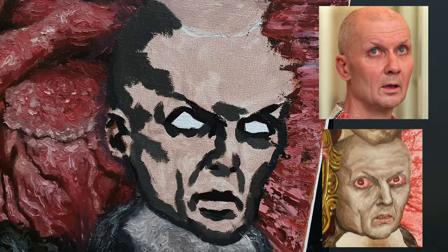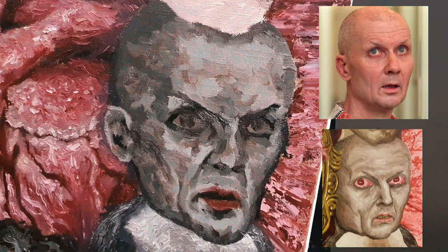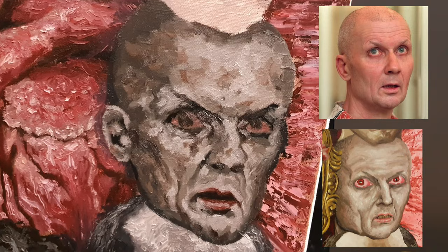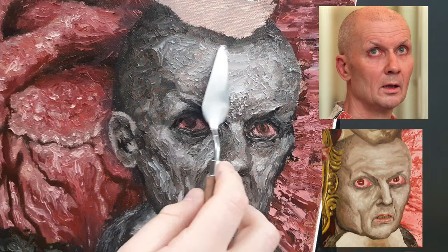Next it's Andrei Chikatilo — the Soviet serial killer convicted of 52 murders. After the Dennis Rader portrait, this one went so smoothly. Chikatilo has an interesting face, very intense, so his portrait almost painted itself. His eyes are so energetic and his features are so well-defined. During the process I felt I didn't have to add so much, but rather just enhance the features already present. Very grateful indeed.